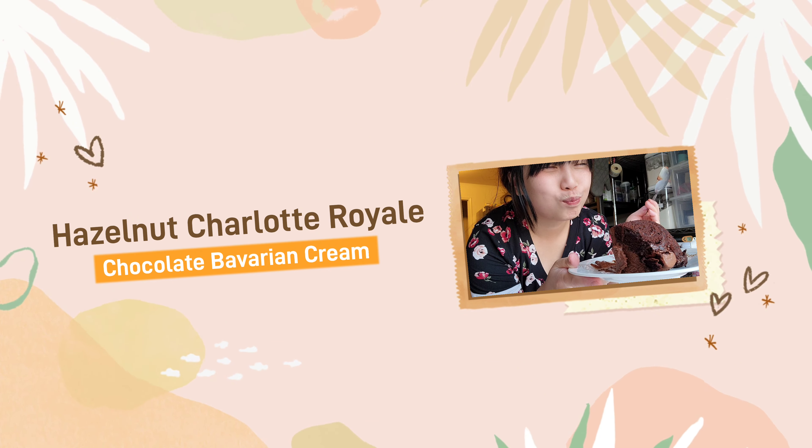Part 1, the sponge cake roll. You'll need these ingredients to make a sponge cake. First, I sift the AP flour and the cocoa powder together.